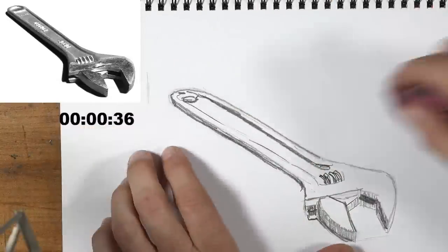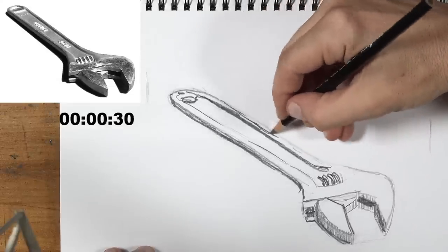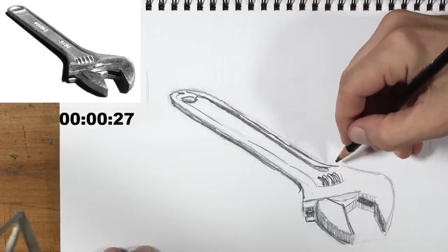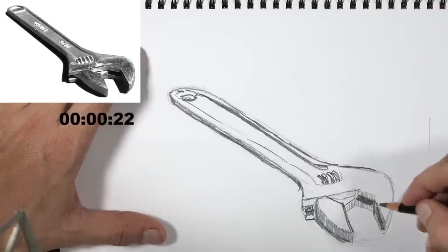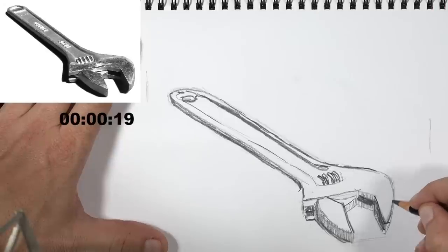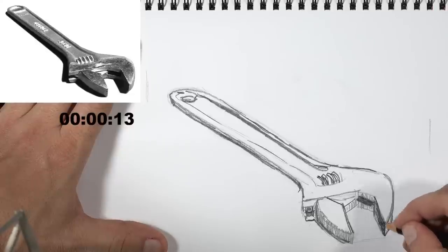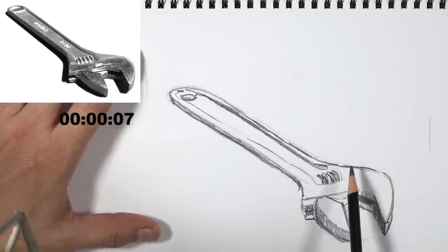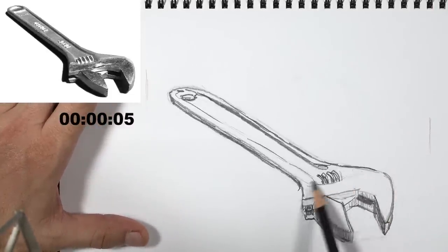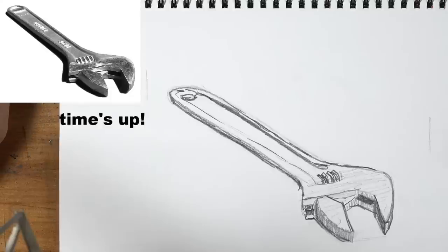Time is called on the five-minute drawing. Matt notes Ashley's good use of varied line work to indicate shadows. Ashley is happy with the result — he achieved two-value shading, found some light and dark in the wrench, and got a little three-dimensionality in the head. He also had more time to absorb the subject's complex 'funky bunch of angles.'